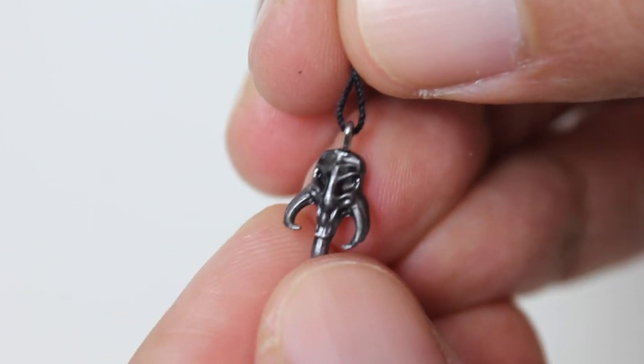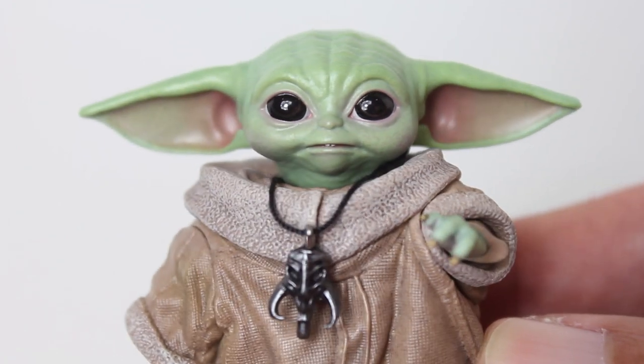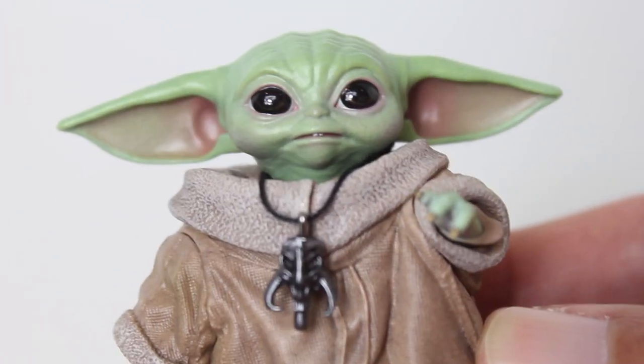One of the accessories that goes with Grogu is this little tiny necklace. You just pop the head off, put the necklace on, pop the head back on — and I think that looks really, really good.